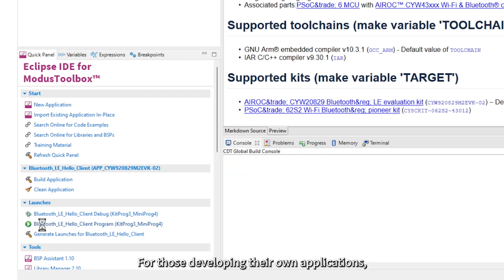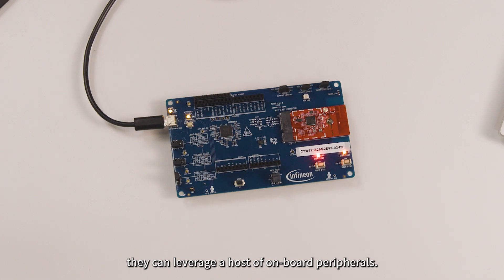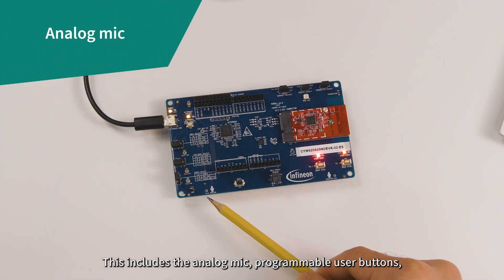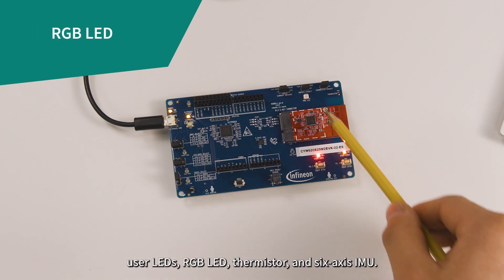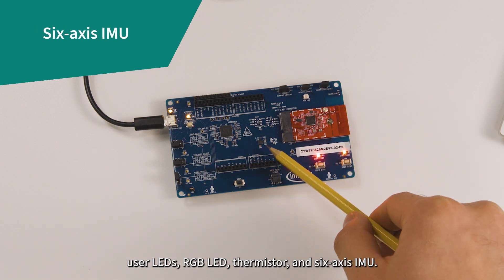For those developing their own applications, they can leverage a host of onboard peripherals. This includes the analog mic, programmable user buttons, user LEDs, RGB LED, thermistor, and 6-axis IMU.